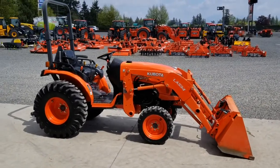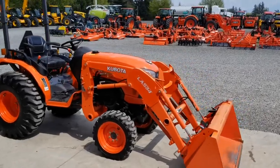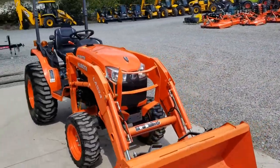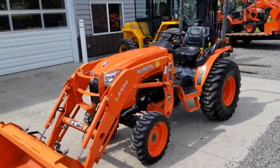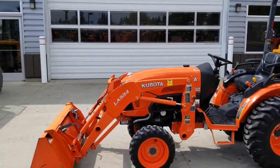This is our B2650, just came out of rentals — it was in rental for about a year and a half. The 2650 has been a very good tractor for us. The reason we put it in rentals is because it's reliable and dependable.